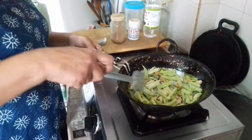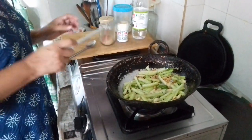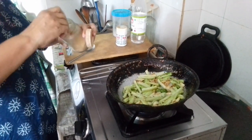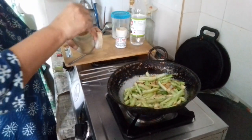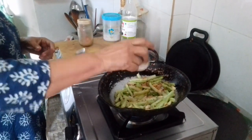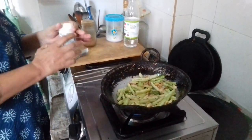I will cook it in a bowl. And then I will cook it in a bowl. I am going to make a little bit more in the pan.